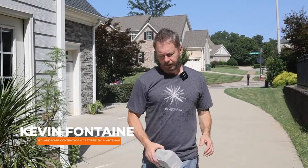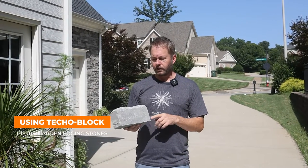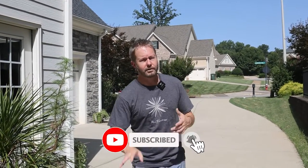Hey everybody! Welcome to Outdoor Inspirations. I'm Kevin and we're going to show you how to do some garden bed edging today. This one happens to be from Tekoblock, it's called Pietra, and you know this channel is dedicated to helping you guys stay inspired to do more outdoors in your projects.